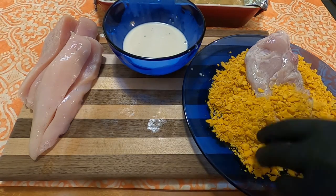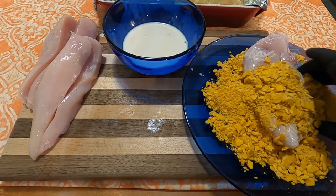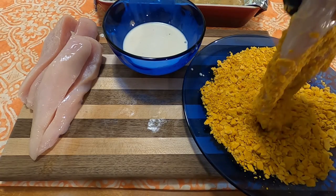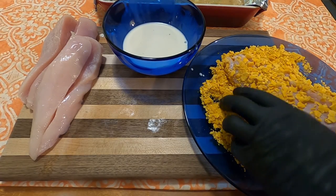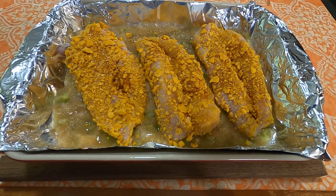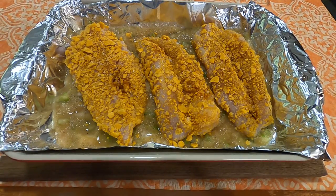We're going to follow standard breading procedure — one hand is for the wet, one is for the dry. Coat as well as you can and then put into the baking tray. At this point I realized I forgot to add 1/2 teaspoon of paprika and 1/2 teaspoon of salt to the breading mixture, so I just sprinkled it on top. Put that into a preheated 350-degree oven for 45 minutes or until chicken is done.